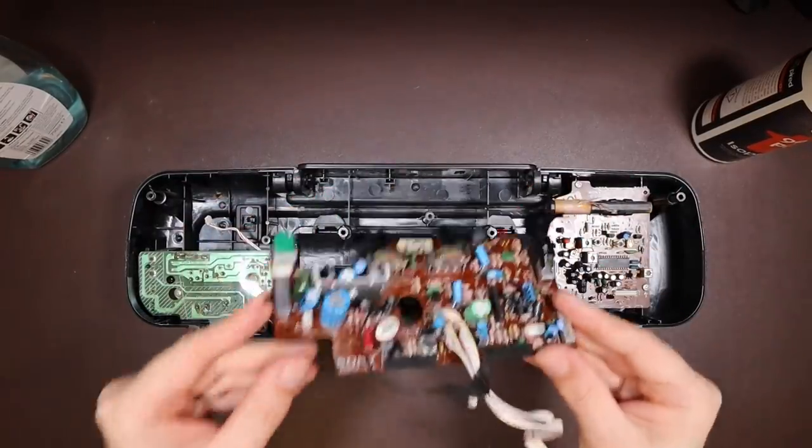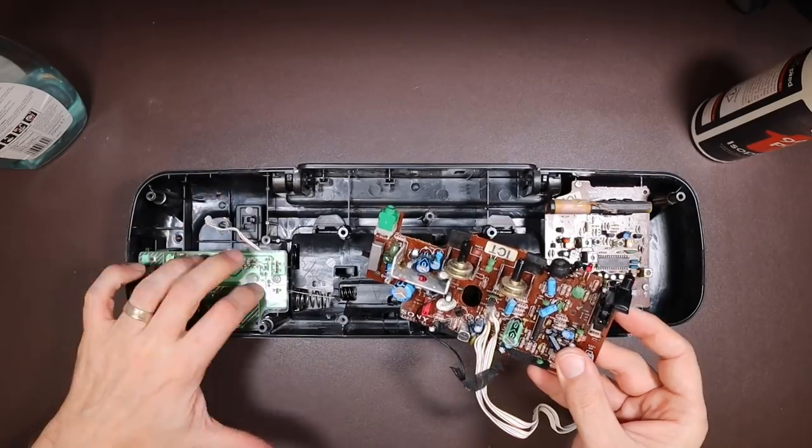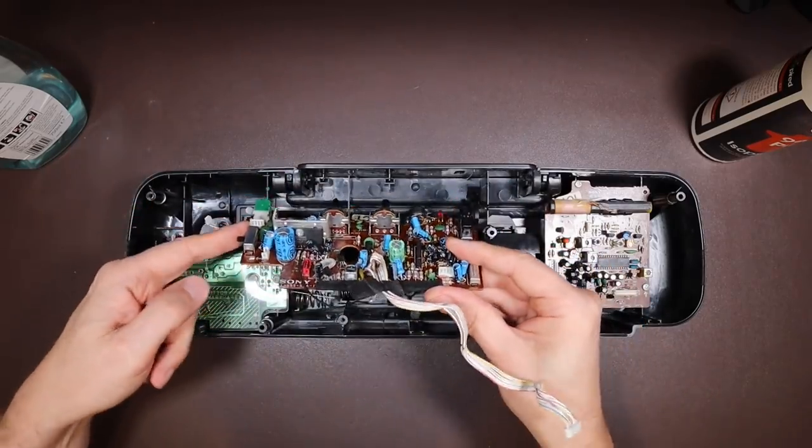As it's drying off, we'll try and get it back into the main enclosure here. It probably would have been a bit easier had I put the power board in separately, but it's already in now, so I'm just going to try and work around it.